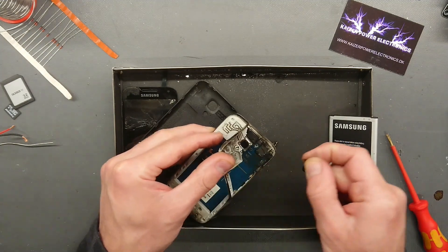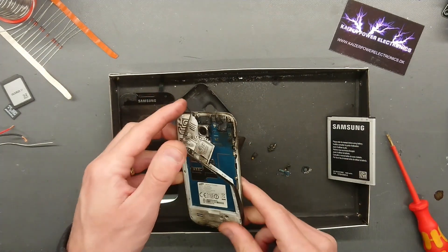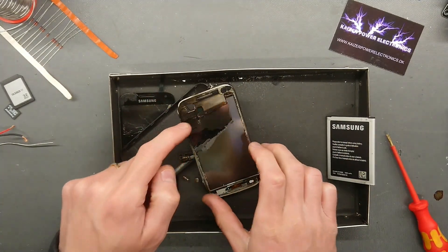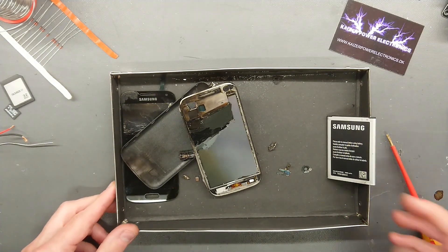Small bits and pieces, but overall that kind of got disintegrated. So I hope you enjoyed watching this video, and until next time, see you.